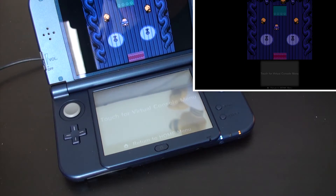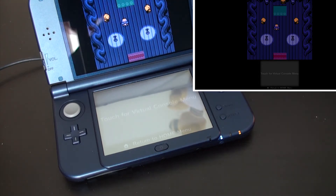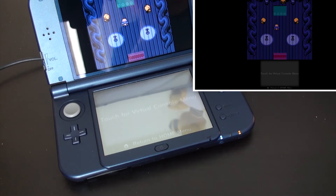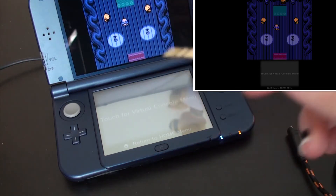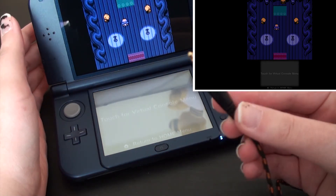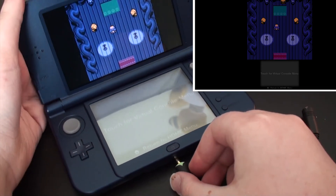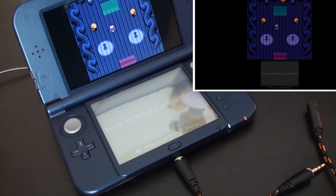When you first get your capture card and you go to record the audio, you can hear that it sounds really weird. It has no sort of depth or weight to it — it just sits on top. What I like to do is use one of these sound output cables. All you need to do is connect one of these, and bam — the sound quality is a lot better.